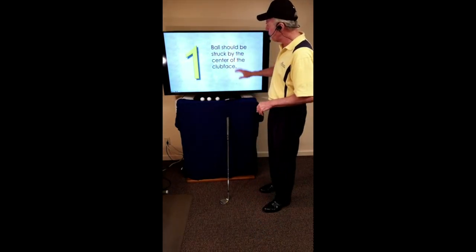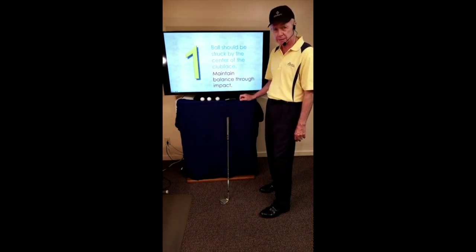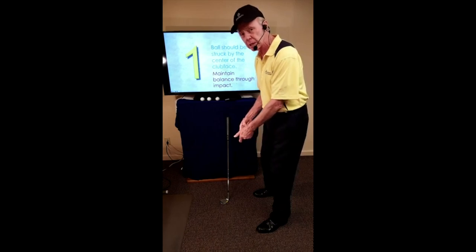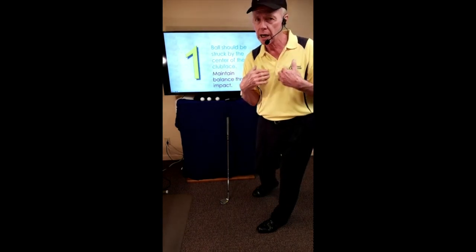When people ask me for a golf tip, the one I give them is: balance is the unsung hero of a great golf swing. To maintain our balance through impact, we understand the center stays stationary. Once the club passes impact, the momentum of the club is going to pull us to the front foot — the club shifts our weight, not us.